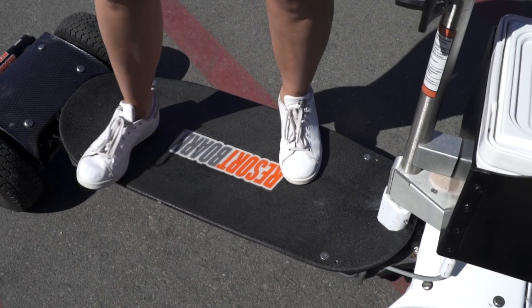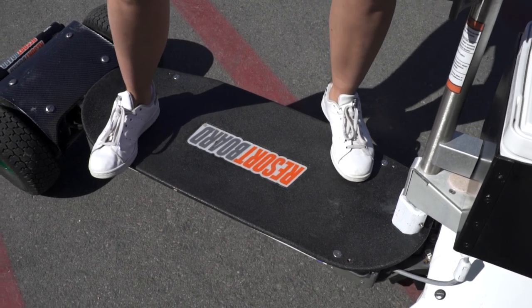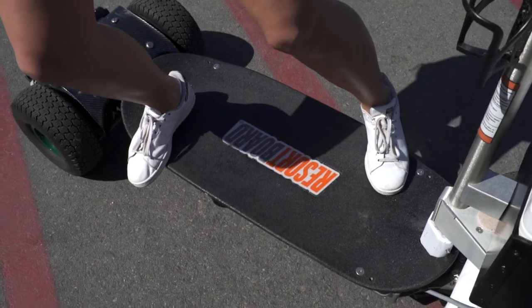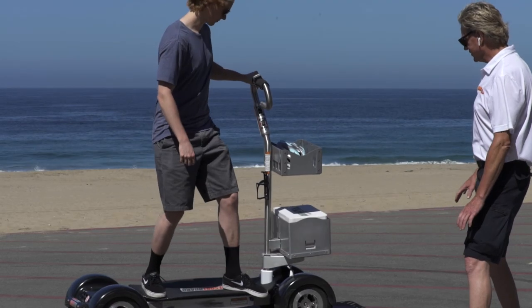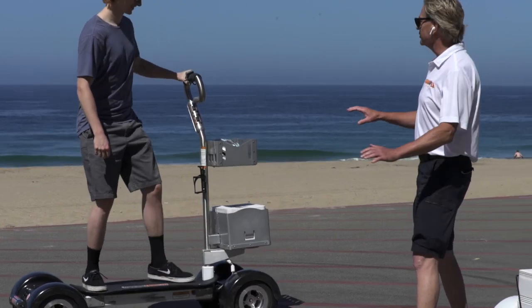Additionally, your feet should be slightly staggered, with the heels of your front foot on one edge and the toes of your back foot on the opposite edge. A wide surfer stance with a staggered foot position provides the greatest amount of stability and leverage to steer the board. As weight is increasingly applied to one side of the board, the wheels will pivot, causing the board to turn.